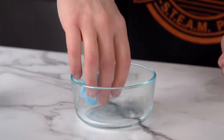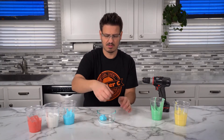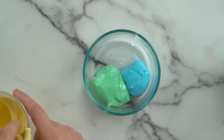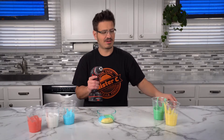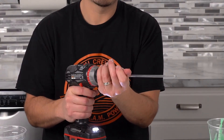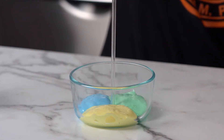We're gonna take three colors and put it into our bowl, and we're gonna let them sit there and settle just for a second. Now I need to insert my glass rod into my drill, and then we're going to take this and put it right in the center and spin.